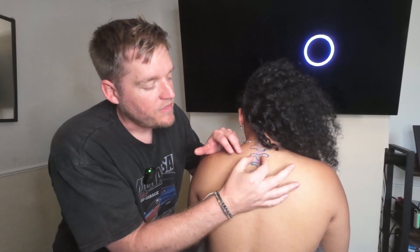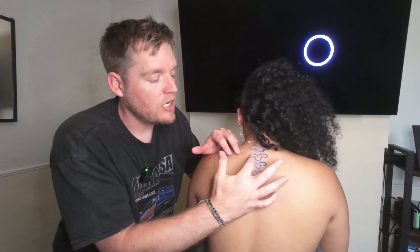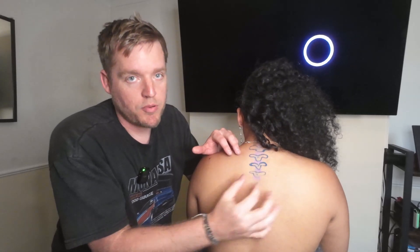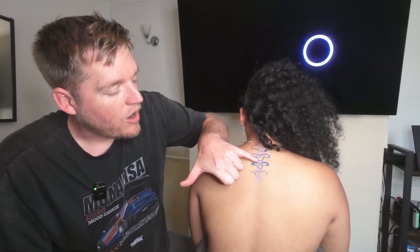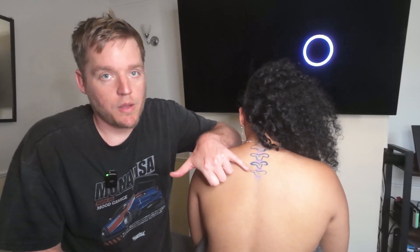And then finally, the little wings — the bits that come out to the side — these are going to be what we call your transverse processes. And then just in pink in between, this is to highlight roughly where those vertebral discs are going to be.